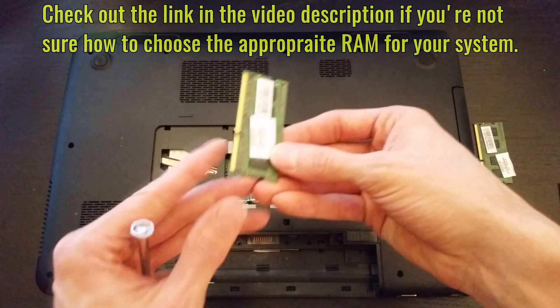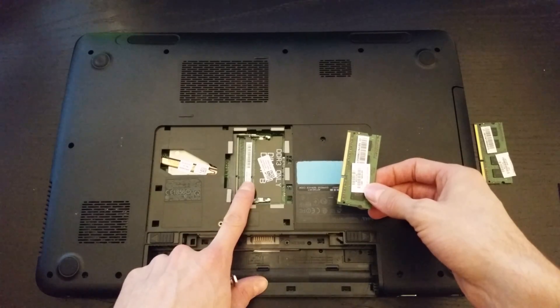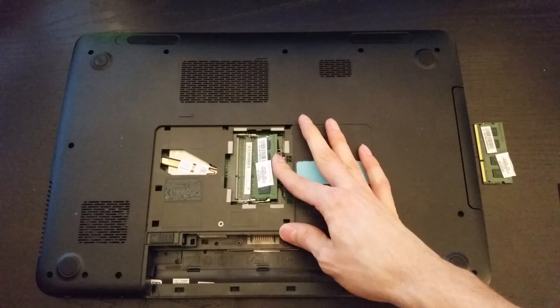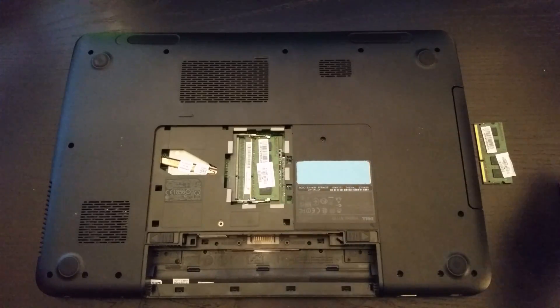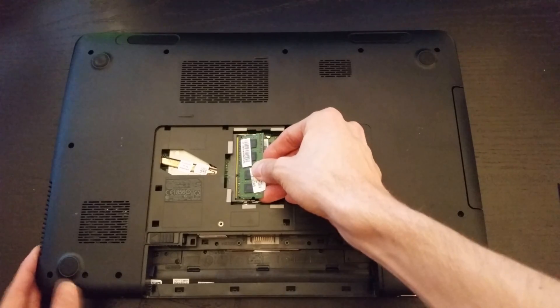Memory modules have a little slot in between the connectors that only allows you to install them one way. You need to make sure it's lined up correctly with the pin in each DIMM slot. Slide each module into place and push it down until it clicks. These don't always seat properly so make sure you push them in all the way.